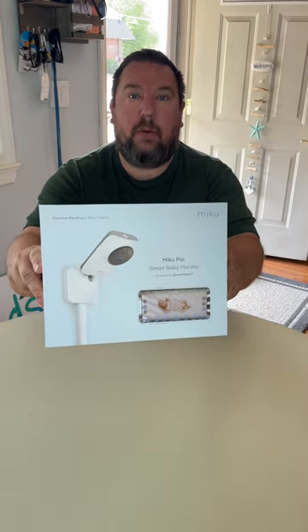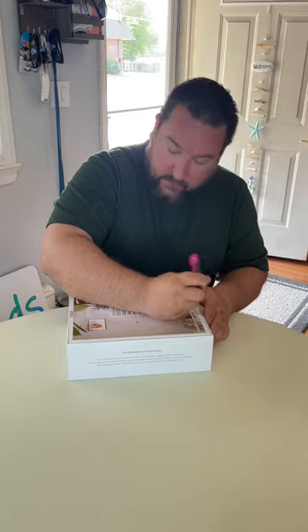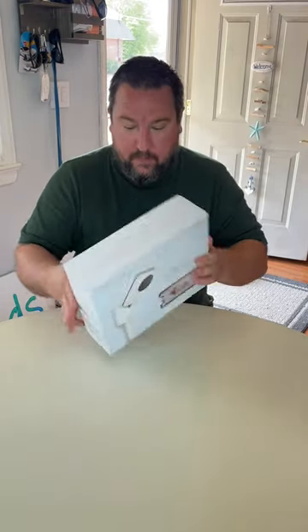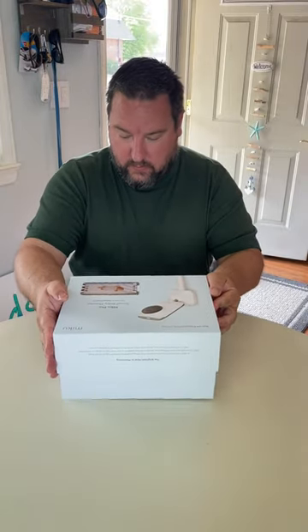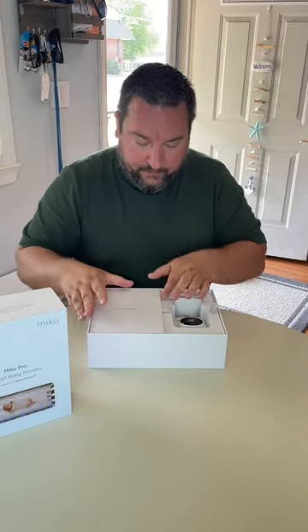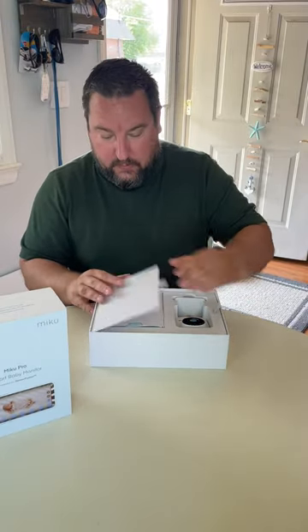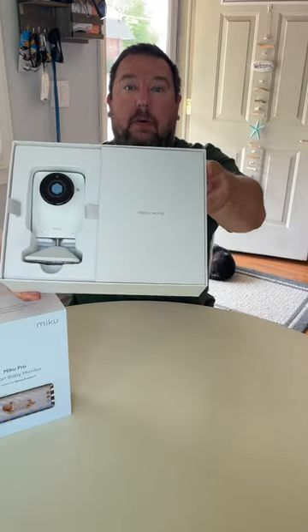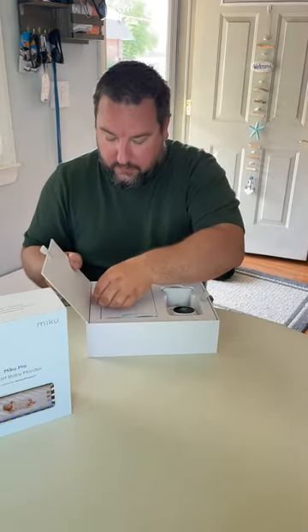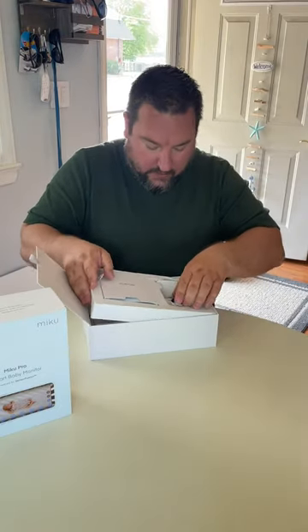Hey guys, it's Brian. This is going to be an unboxing of the Miku Pro baby monitor. I'll open it with you, so we'll break the seals here and see what's inside. It's a nice little box — it says 'Hello World.' Let's open this up.